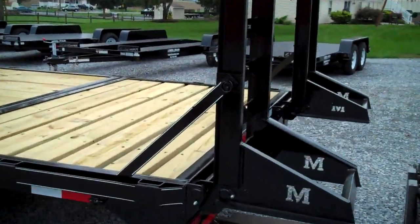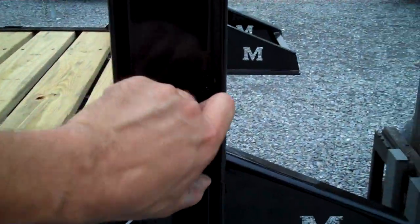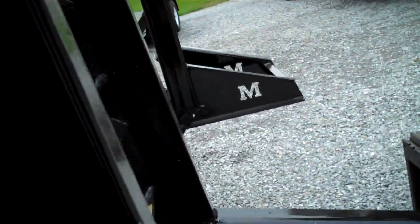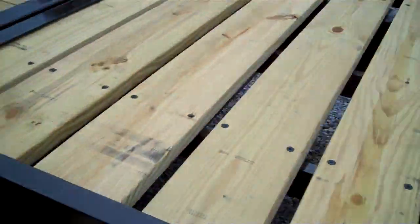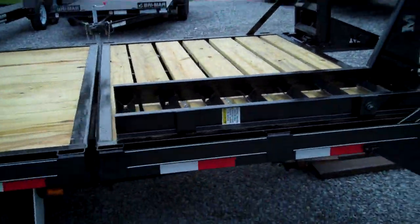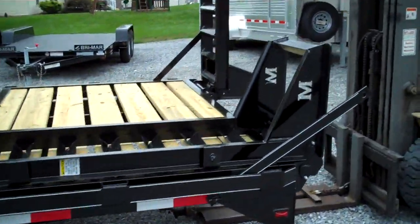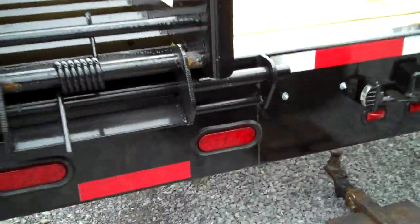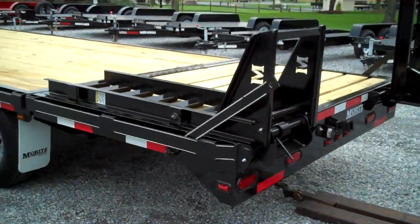The ramps are easily removable — they're double-hinged, so you can take the pins off the ramps and they will lay down flat on the tail of the trailer. Or you can take out the lock nut, slide the rod out, the ramps will come completely off, and you have a 25-foot flat deck.